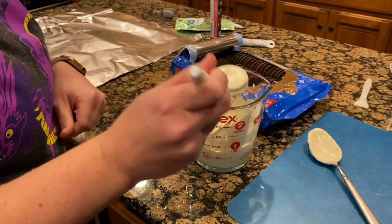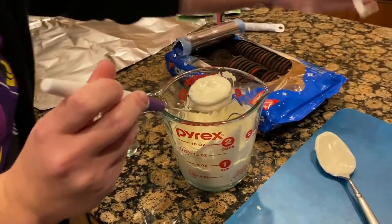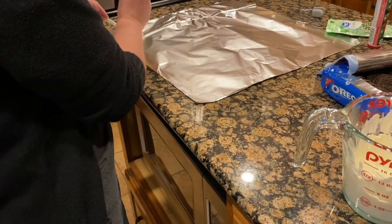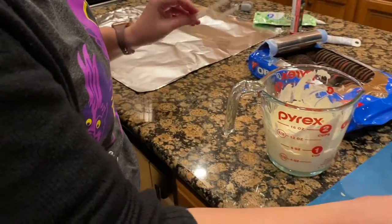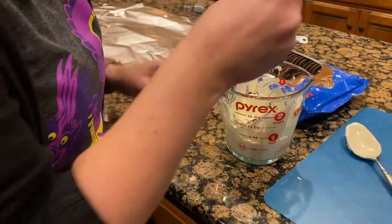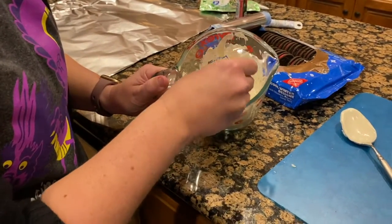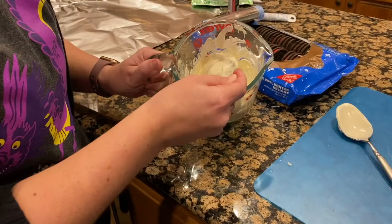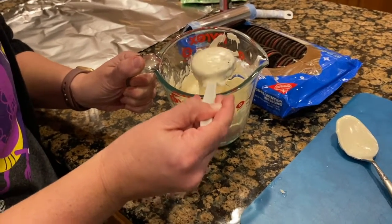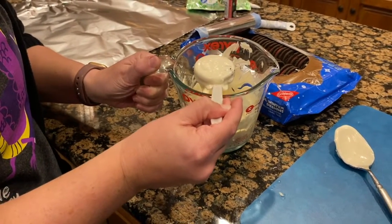Once it's melted, you can use a fork or this is a specialty dipping tool from Wilton to dip your Oreos in. You want to make sure you tap off some of that extra before you place it to the side to dry. I also found that a plastic fork with some of the tines snapped out of the middle worked really well too, so you don't have to have anything fancy on hand. Make sure you get some of that extra off so it doesn't pool at the bottom so much, and just set it to the side to dry.